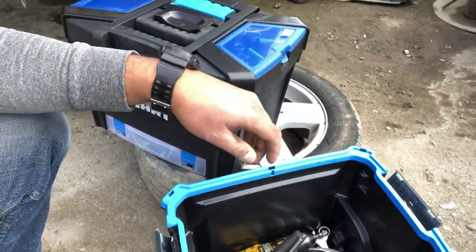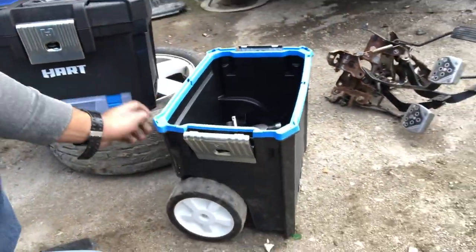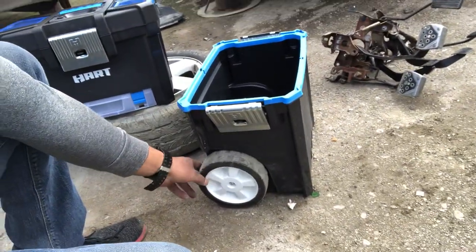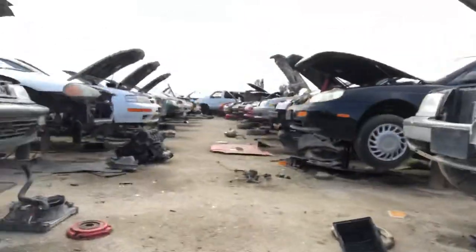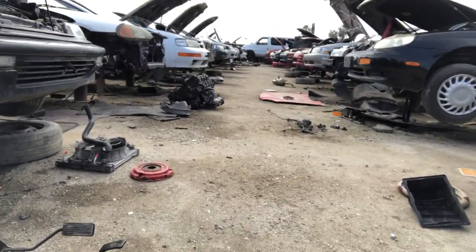Like I was saying, these wheels — I'm out here in the yard and these wheels aren't a hundred percent what I was expecting. I probably should have got something with bigger wheels so they can handle the dirt and rough terrain. Especially in a junkyard with rocks, it's going to be pretty hard to get through.